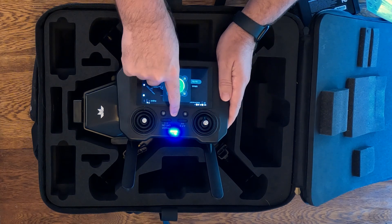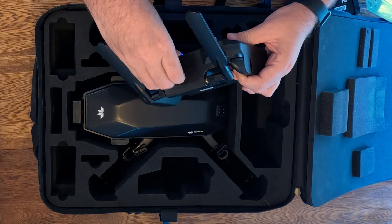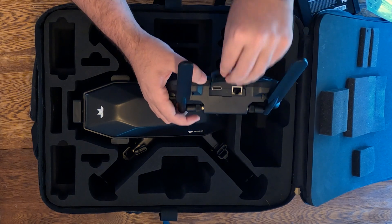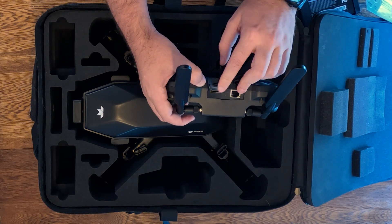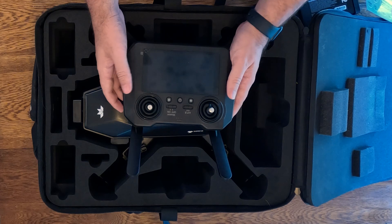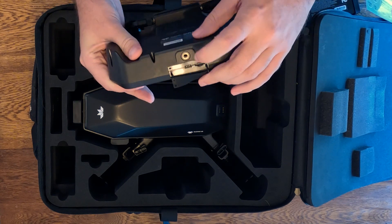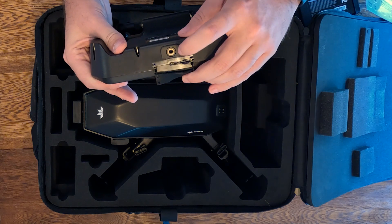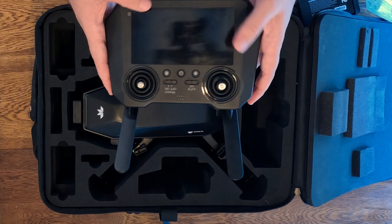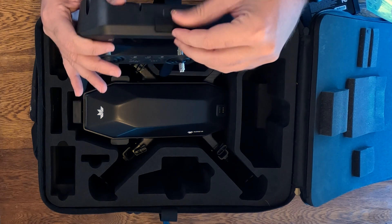Powering the controller back off since we don't need it running right now. On the top we have an HDMI out, which is helpful especially in search and rescue applications — you can wire it into a larger display so more people can have eyes on what the controller sees. We've also got an Ethernet connection. There's a port to mount this onto a tripod so you don't have to hold it. It's sturdy and nicely built but not terribly heavy. There's also a USB-A port, a micro SD card slot, and the confirmed USB-C charging port at the bottom.